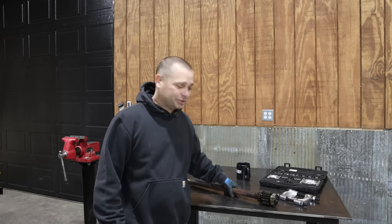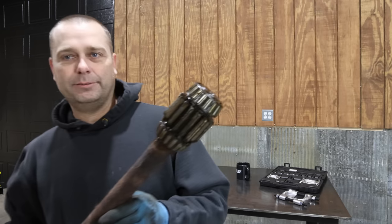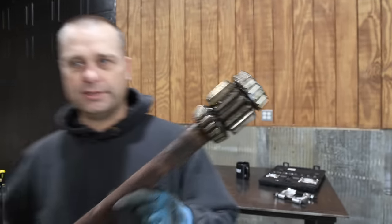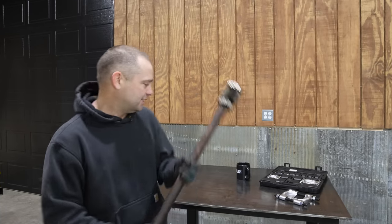Hey guys, I'm Evan. Welcome to Country View Acres. So today is going to be a workshop day and I've got several things to do, but the first one is going to be to take off the roller bearings off of this axle. This is one of the axles for the Allis Chalmers D17 tractor.